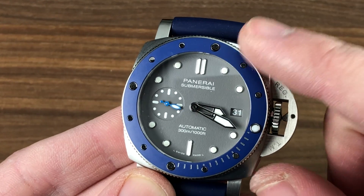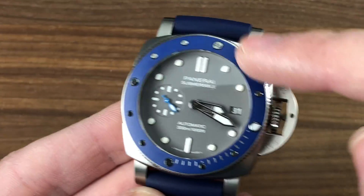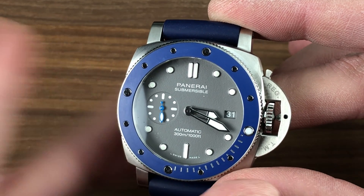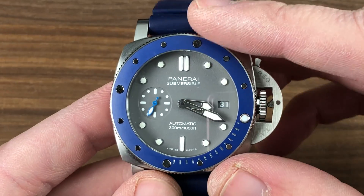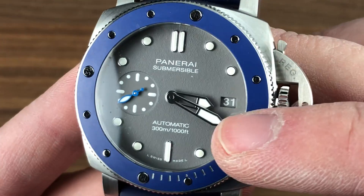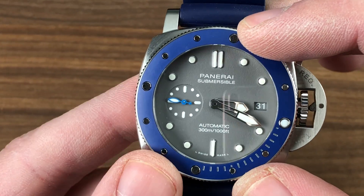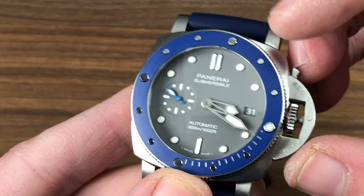Luminor Submersible — you do not disappoint. You line up that luminescent pearl with the minute hand and you have an impromptu zero-to-60-minute timer. I prefer this to a chronograph. While this watch is sometimes termed the baby Guillaume Néry PAM 982, I actually prefer it over its big brother. You can appreciate the applique dial in a lovely shark gray — highly granular, just like the PAM 982 — giving it a wonderful matte texture, with applique indices rather than printed ones, and a lovely contrasting cyan seconds hand.